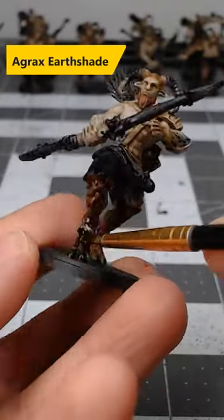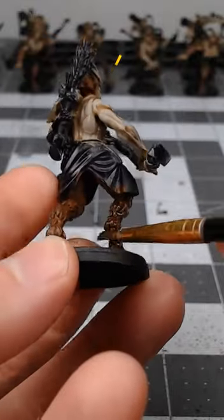we're going to take Agrax Earthshade and use this to do a heavy wash over all of the fur.